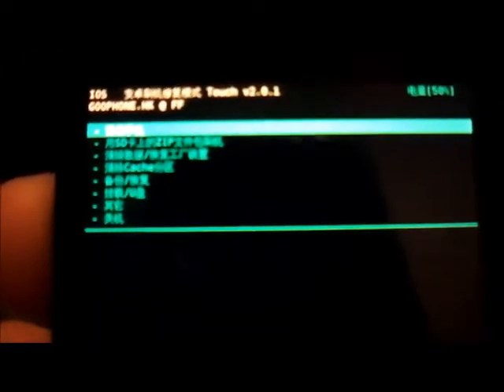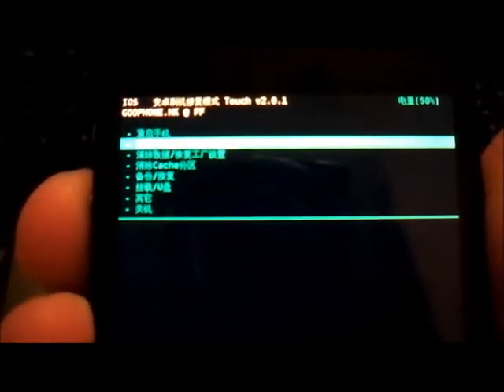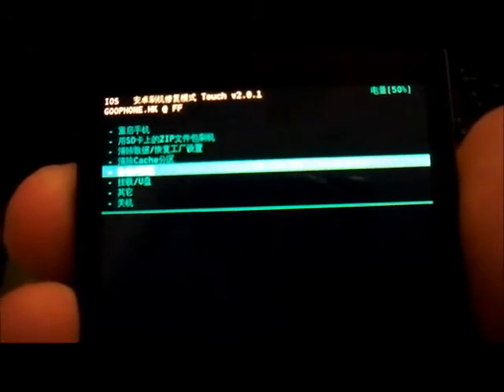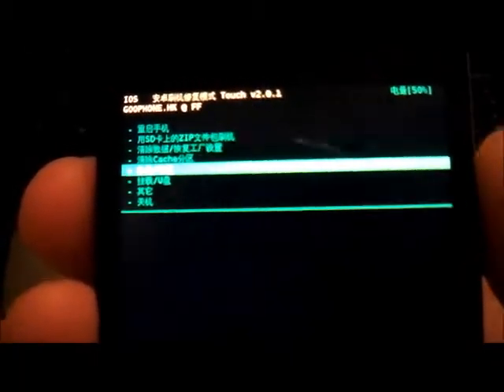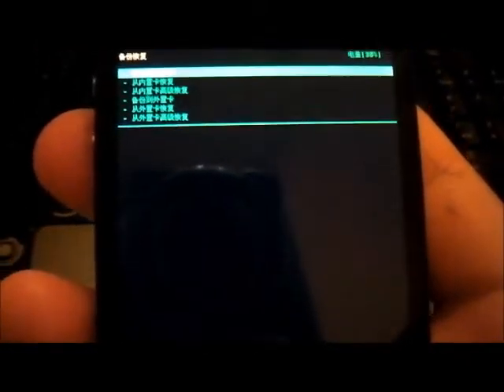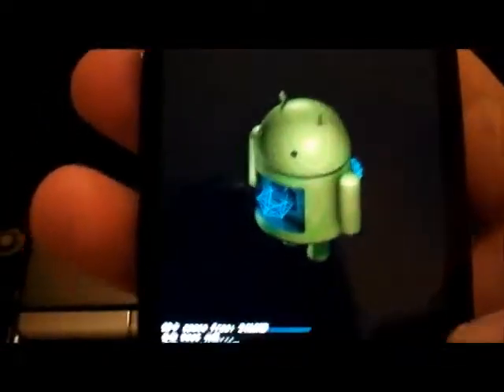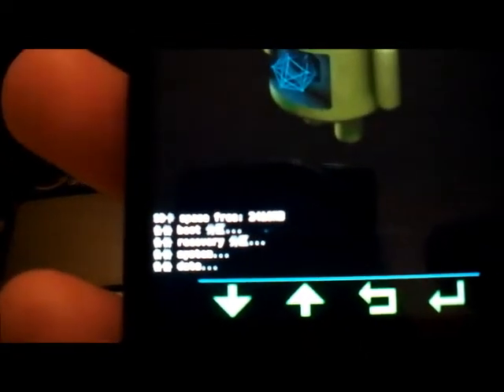And then you're going to see recovery mode. Here you're going to see the following menu — scroll down to where it says 'under catching' and select that. Press enter, then select the first option, which is just to create a backup. Select that and it's going to start doing a backup.